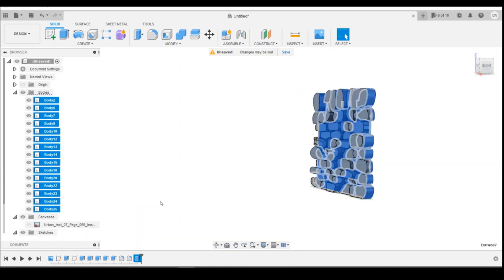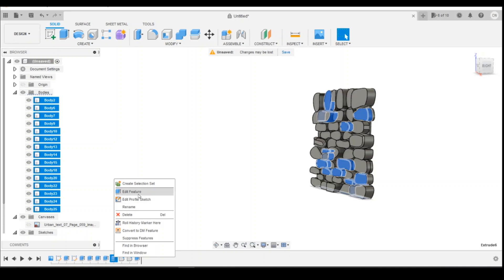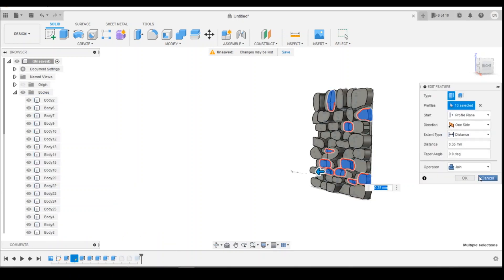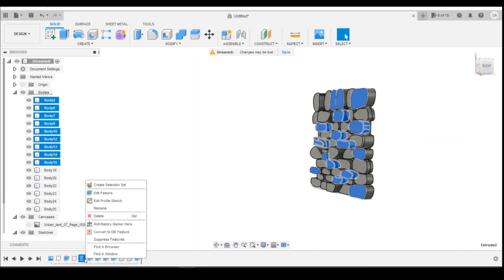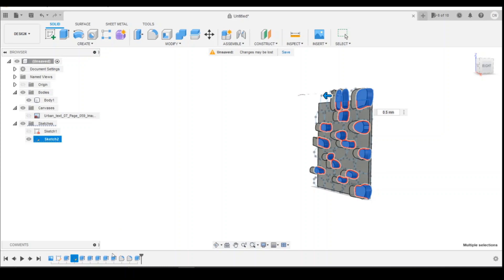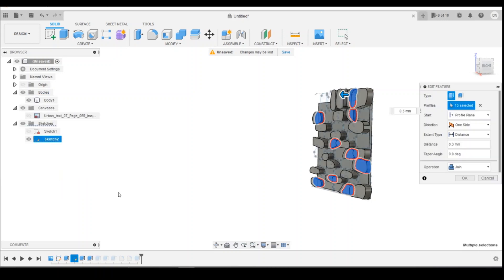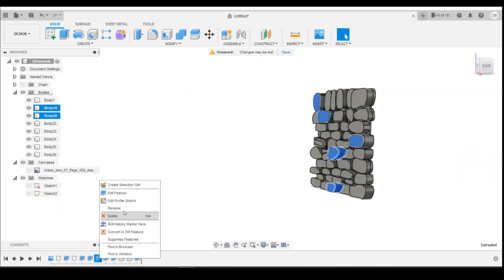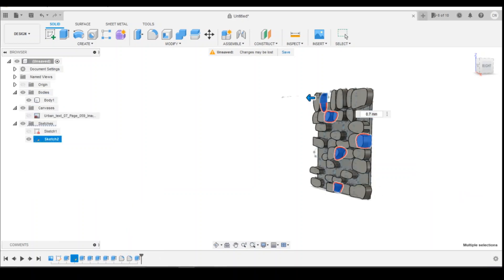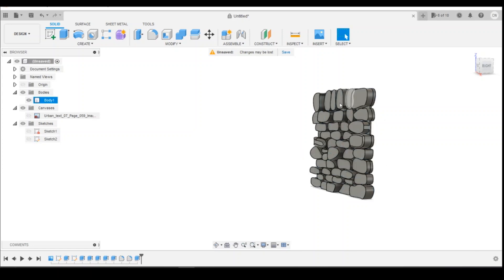I'm going to go ahead and edit this. Check that — that will join. That will be one of these ones. I'm going to join this one. So that's gone to new body, so we can do join on that. Just make sure they're all joined. So now I've got one complete body.